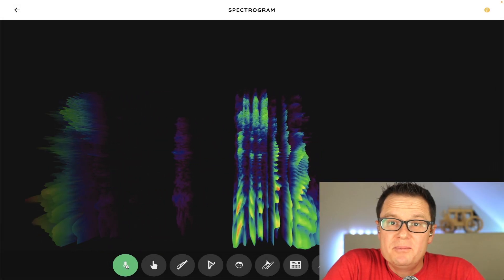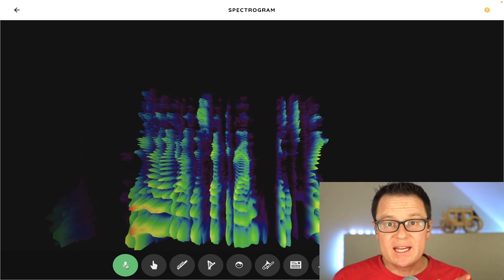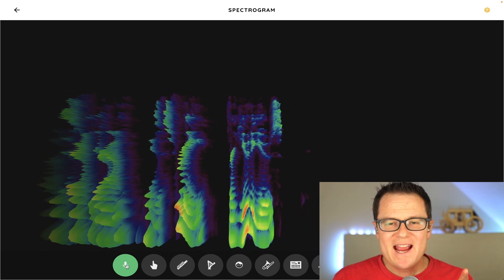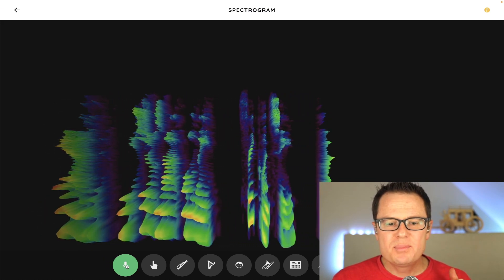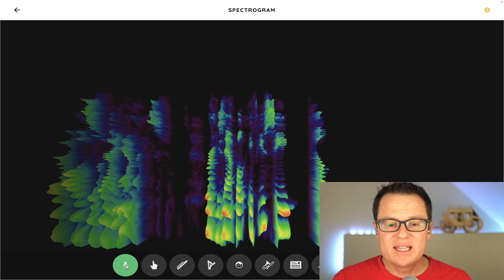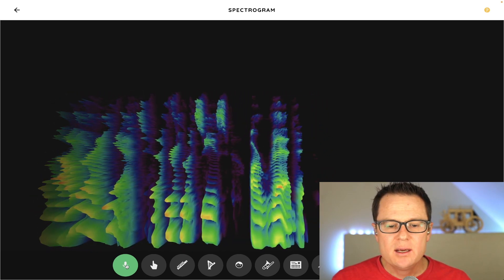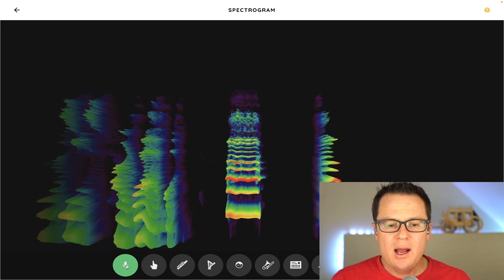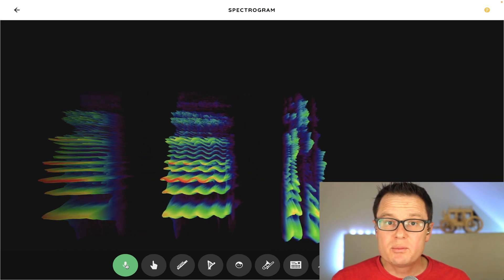This is a spectrogram. The thing I like about this spectrogram is it's free for you to use, and it shows not only frequency, but also dynamics. For example, if you see the louder I get, the frequencies are red.